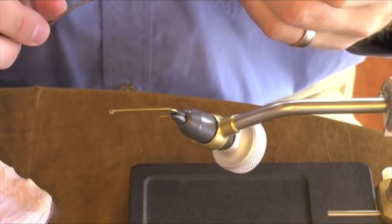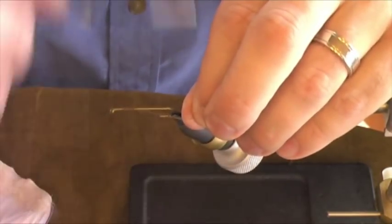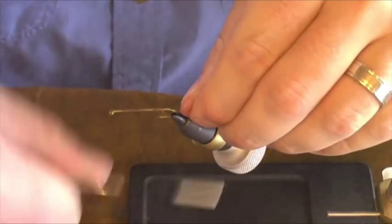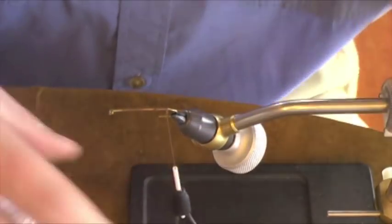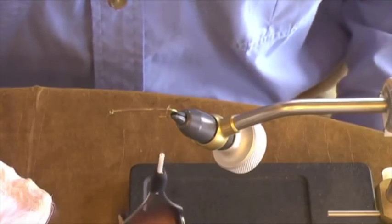I'm going to use a 6-aught brown or camel colored thread and we'll get it going here. We're going to wrap the thread all the way back to about the point of the hook shank just before the bend.